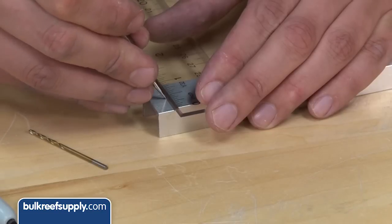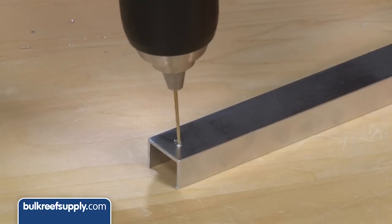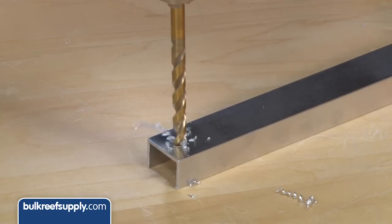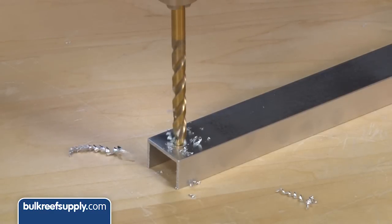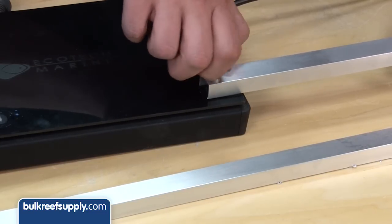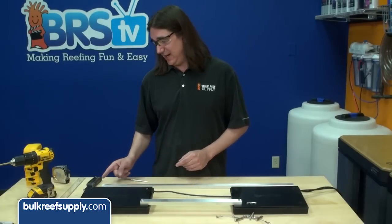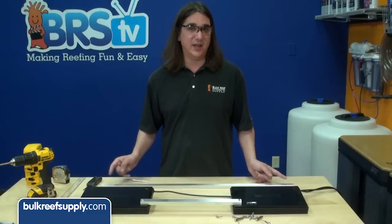Starting with the short piece, mark the spots for your holes — they should be five-sixteenths of an inch from the end of the bar. Start by drilling a small pilot hole, then a larger hole; in this case I am using fifteen sixty-fourths. Then using your new bracket, use your new screws to attach it to the front two middle screws.